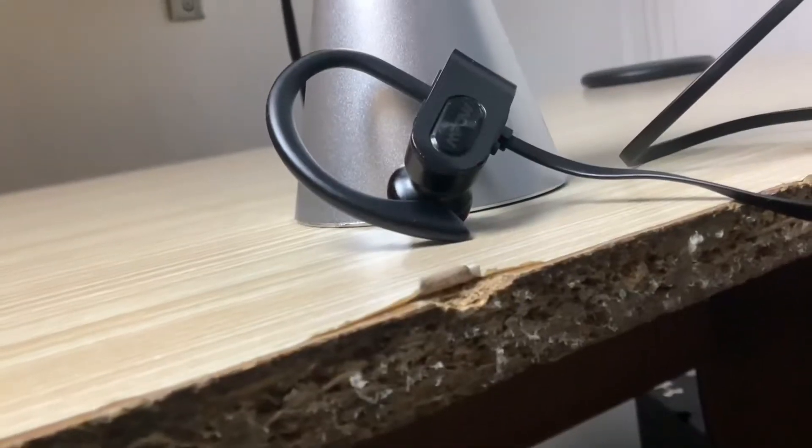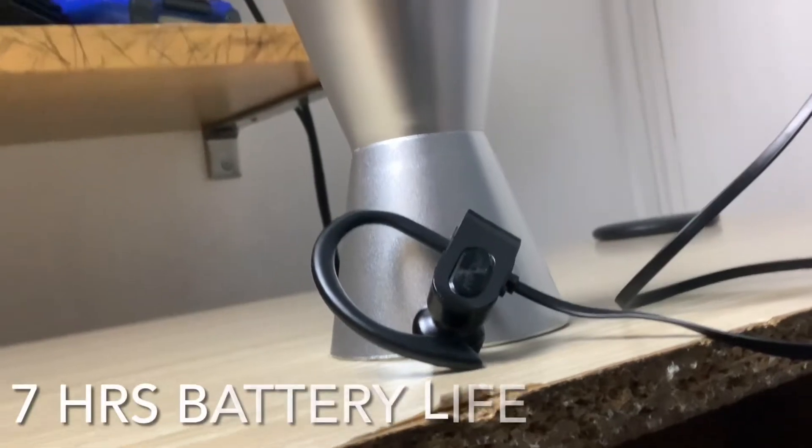The first spec is the fact that it has seven hours of battery life and two hours of charging time. It's IPX7, which means it can survive light rain and sweat, so you shouldn't have any problems if you're doing a little jog in light rain — but obviously if it's heavy rain, you may have a problem.